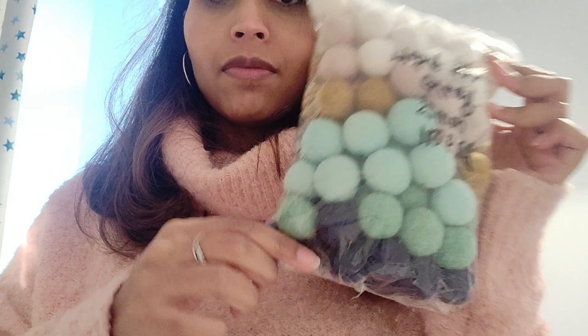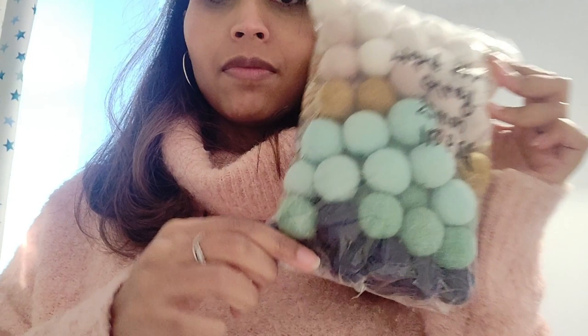Sorry about the lighting — it is night time — but I'm going to quickly show you how I made them. These are the balls I decided to use. I wanted to use the same color scheme from the bag, so I started off with white, then moved down through the neutrals into the blues, and ended with the navy blue.